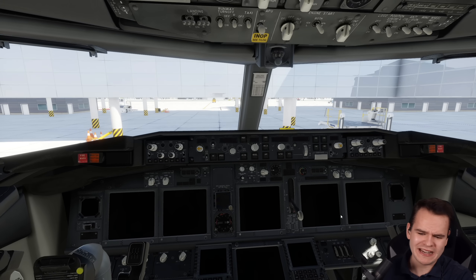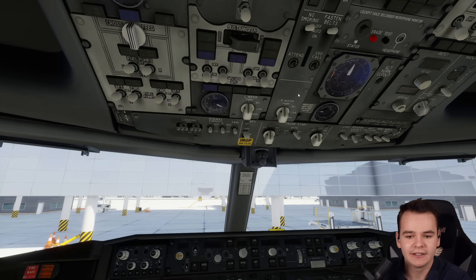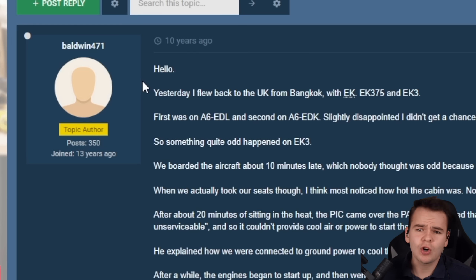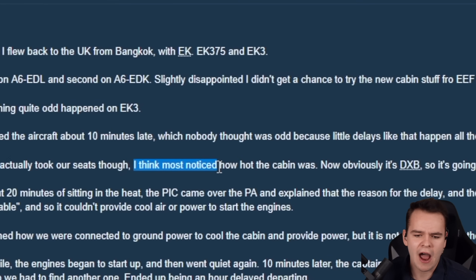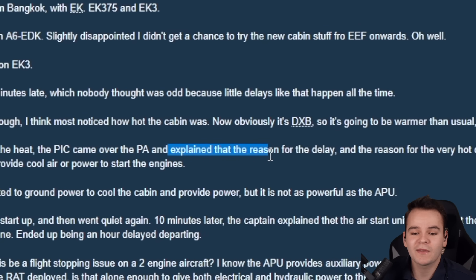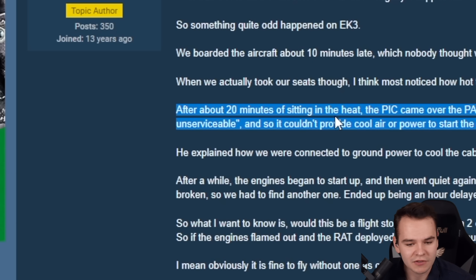See, we are in this cold and dark airplane in the summer, which is not cold at all — it is very hot. And the problem is, as I've said, the APU is needed for air conditioning. We practically now have an un-air-conditioned airplane. The usual APU inop story for a passenger is when they took their seats and noticed how hot the cabin was. After about 20 minutes, the pilot-in-command came over the PA and explained that the delay and the very hot cabin were due to the APU being unserviceable.